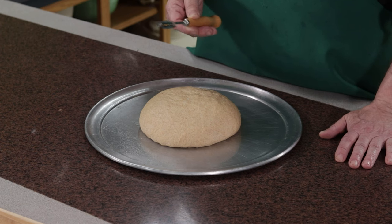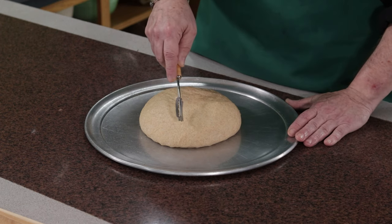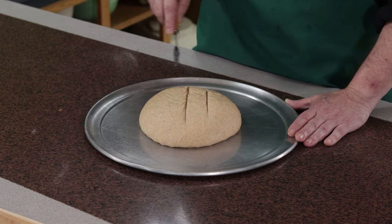Work quickly. Use about a 30 to 45 degree angle and be brave. A quarter inch to half inch deep cut will do the trick. I like to do three: one, two, three.